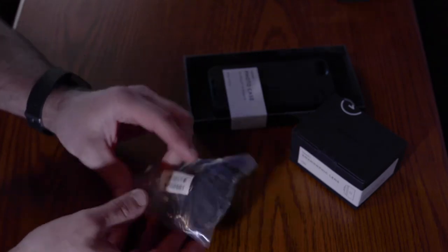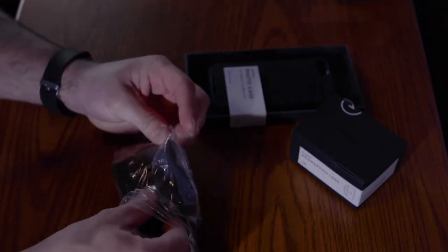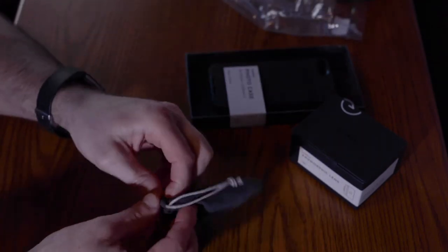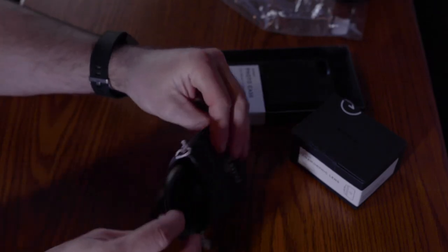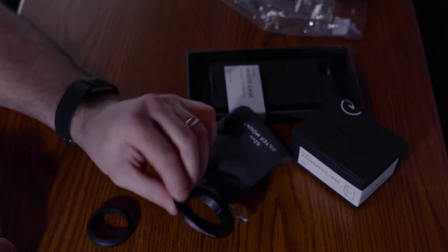Hopefully the proper adapters are in this bag for the anamorphic. A 62mm filter adapter mount. There's lots of little things in here — we've got our little collar that goes on there and that fits in there.